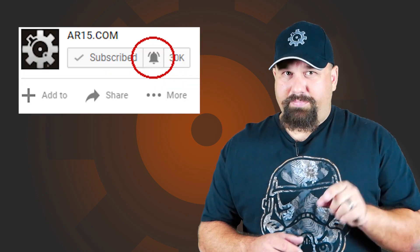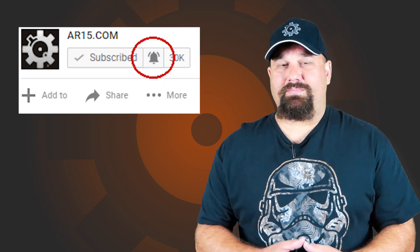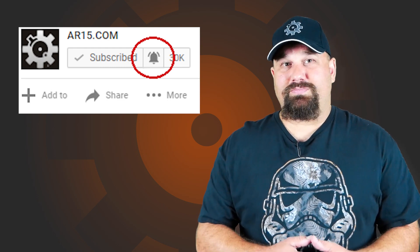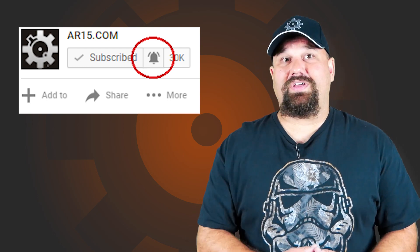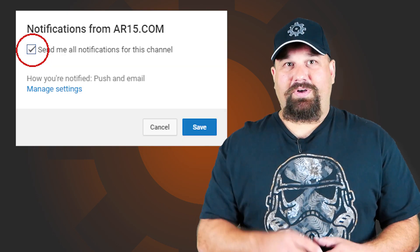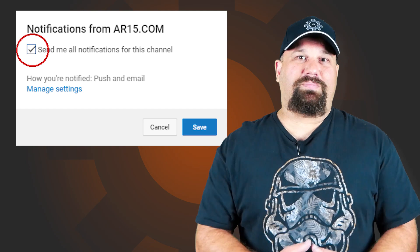As always, like, share, and subscribe — all of that sort of stuff helps this channel immensely. If you are already subscribed, please click the little bell icon to get notified every time, because you're probably missing some videos if you're not getting notified every week. Go ahead and click the little bell icon and check the box so you can get notified every time we post something.